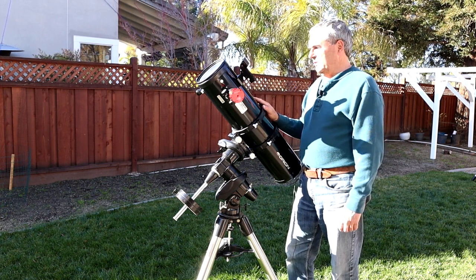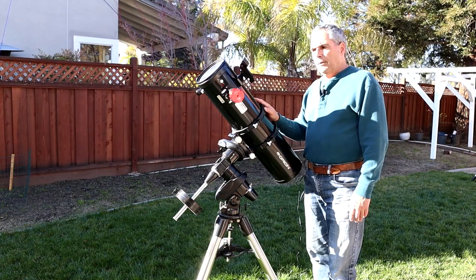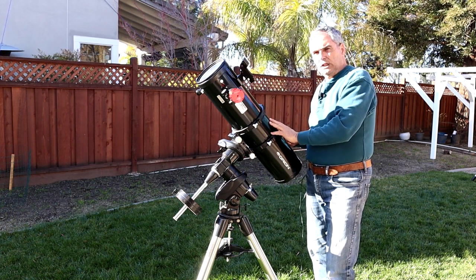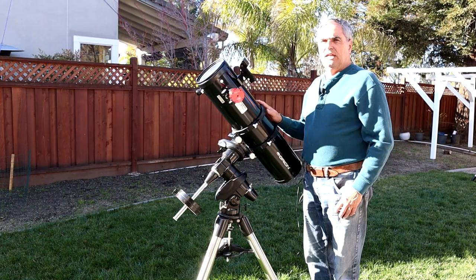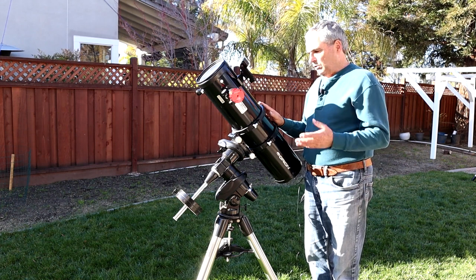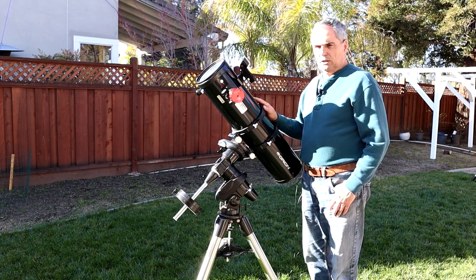The most common sizes for EAA are 4-inch, 6-inch, and 8-inch, though you can certainly use a 10-inch or 12-inch Newtonian. However, as the tube gets longer at larger apertures — 8, 10, 12-inch — it becomes much harder to manage, requiring a much sturdier and more expensive mount, and you'll still notice vibrations from the wind. That's why people doing EAA are satisfied with 8-inch and smaller; using the camera to stack images means you don't need such large telescopes to begin with.